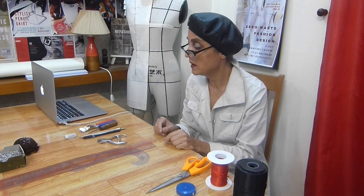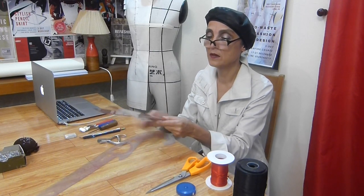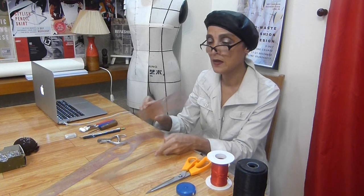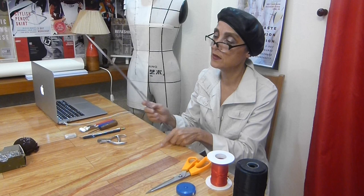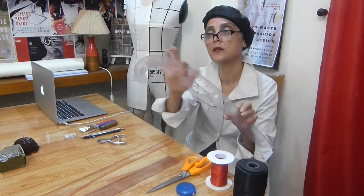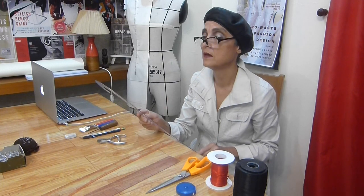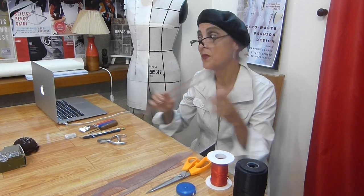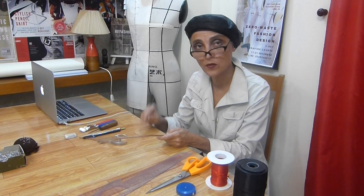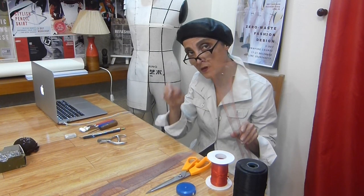You will need rulers. I have a plastic straight ruler, 50–60 centimeters. I also have a ruler called the French ruler, with a special curve, which we will use for creating curves on our patterns. And I have a ruler with a right angle, because since my paper has no grid lines, I use it to create a 90-degree angle between lines.